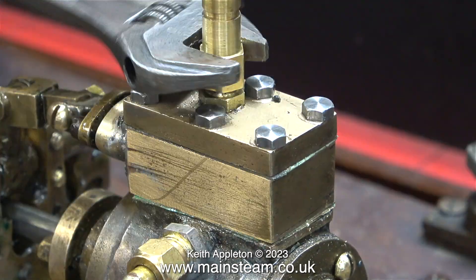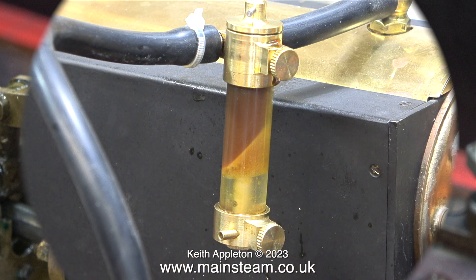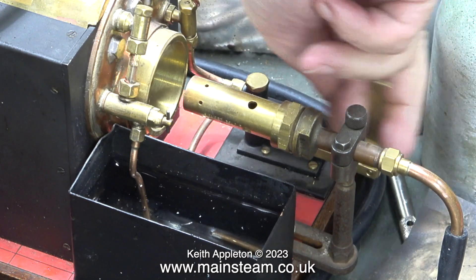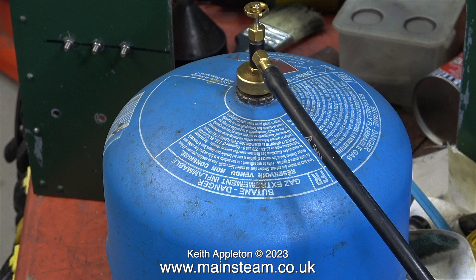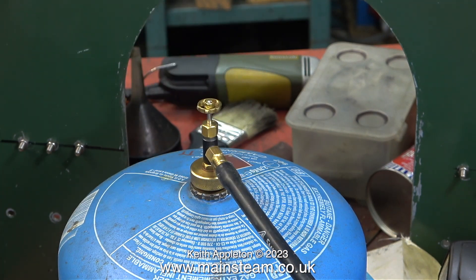I'm fitting the adapter to allow me to pipe compressed air to the engine, but this time, as in the previous episode, it won't be compressed air - it will be steam. I refitted the Microcosm displacement lubricator as before. The oil and water line is not level because it's been on its side overnight. As usual, the first thing to do is check that the hand pump is working, and as you can see it's working very well. I connect the gas to the gas canister, and as in the previous steam test I'm using butane, not the butane-propane mix.